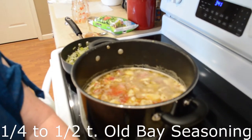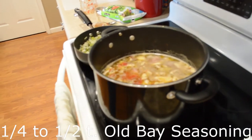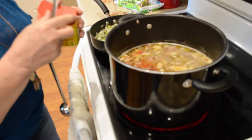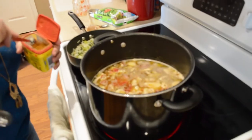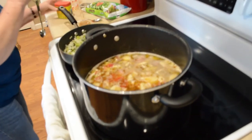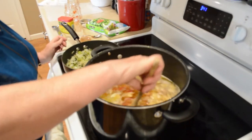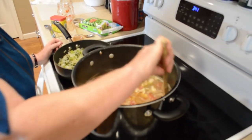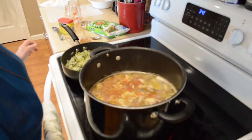We're going to add about a quarter teaspoon of Creole seasoning — we may add more if we like it. I've used Creole seasoning before but it was a different brand, so I'm just going to try this and see. I've used Old Bay for other things too. We'll bring that to a boil. My husband isn't so crazy about when I experiment, but sometimes you just have to try things.